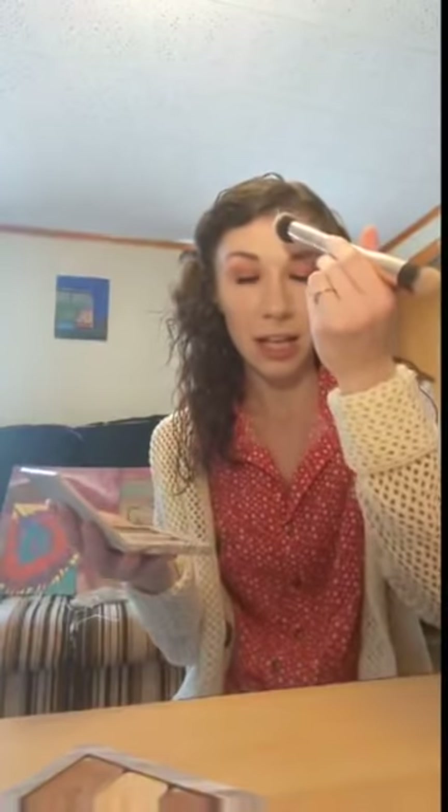We applied our two highlight colors: our darker color White Peach right along our contour, and then our lighter highlight color Moonlight in the areas around the White Peach. Let me say that again: Astoria contour, White Peach around the contour, Moonlight around the White Peach highlight — and then we contoured our nose taking the highlight color down the middle to blend everything out. I'm loving the look we've got. Now we're going to go in with our blush, which is also our lip and cheek color.